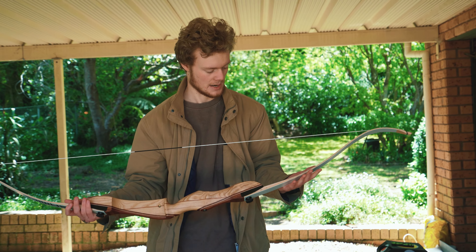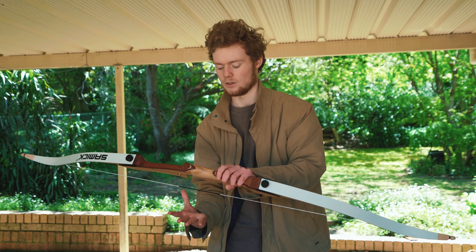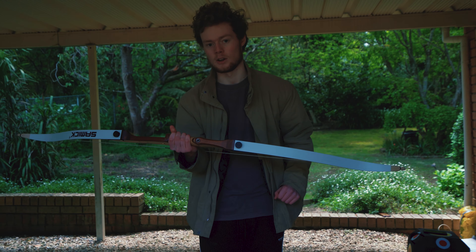That took so long on my last bow — took me about an hour, because I really did feel like I was going to break the damn thing. But hers and mine are the same — they're both Samick, and the riser, which is the middle piece, they're both pretty much identical. But the handle is so much better built and feels so much nicer to hold compared to mine. It's way less blocky, so lucky you.